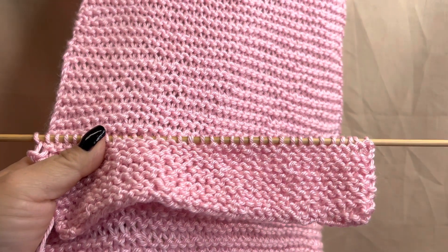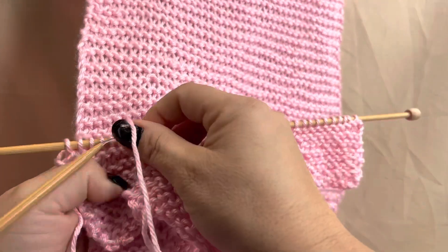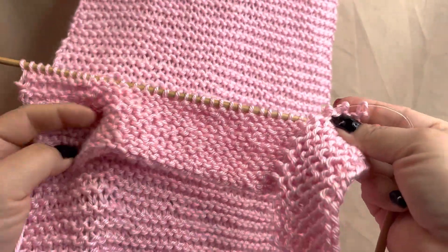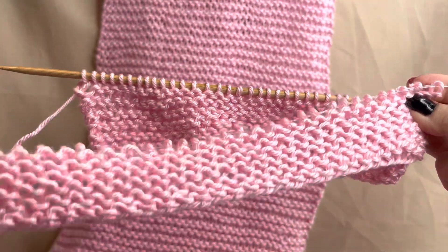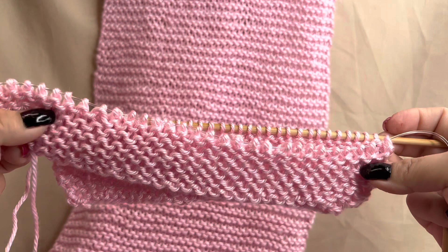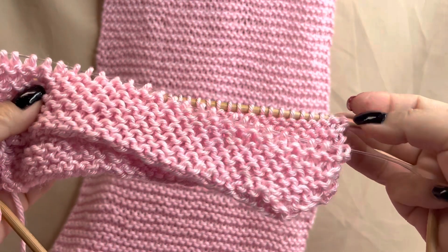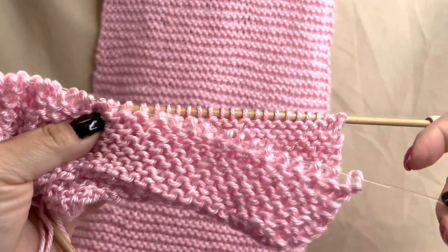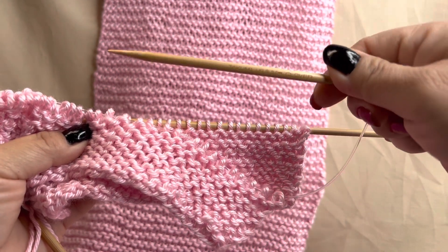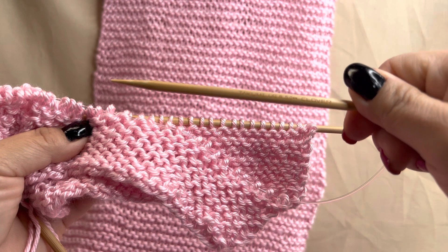I did a third example using a circular needle and I cast on 35 stitches. The circular needle is a size 8, and if you see here, it seems as if I knitted 40 stitches for this scarf, but remember that it's a 35-stitch scarf.